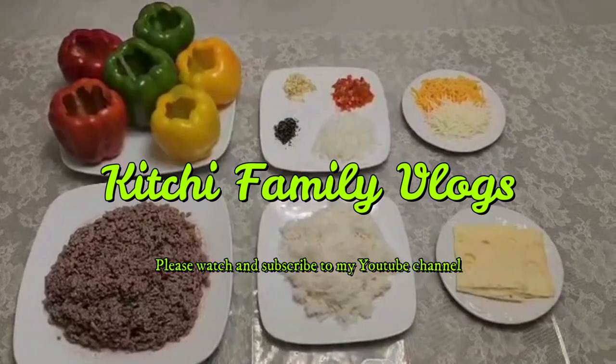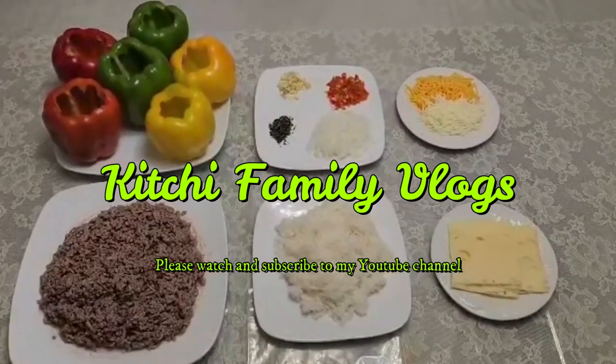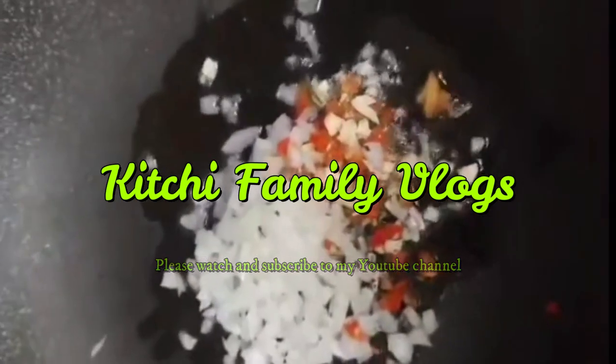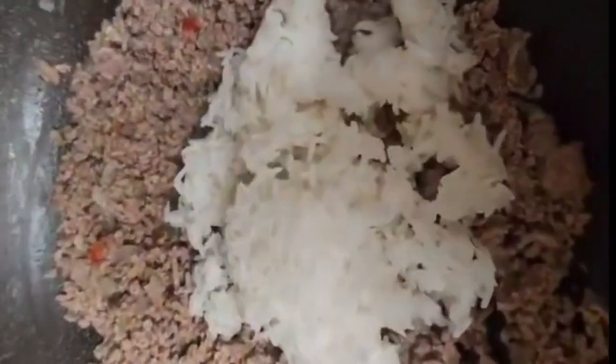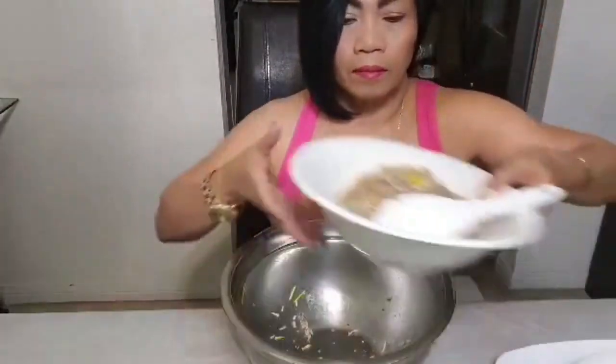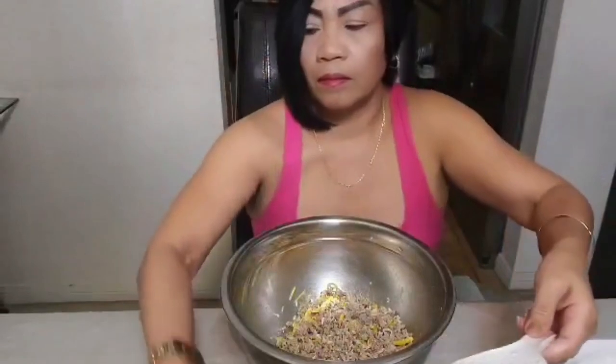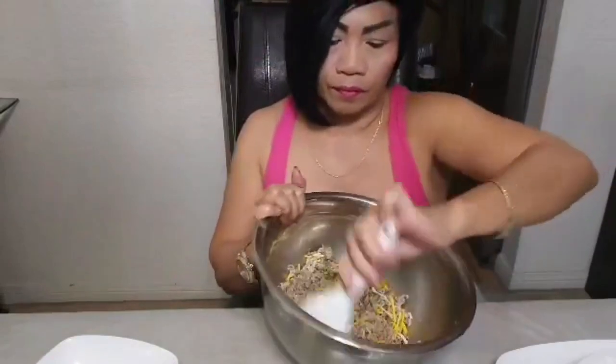I'm making bell pepper stuffed for dinner. Olive oil, rosemary, onion, and bell pepper. Beets, salt and black pepper, rice, salt and black pepper.